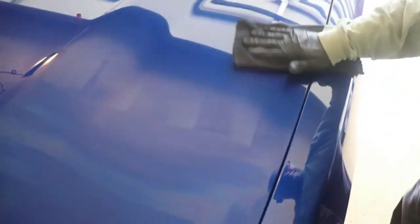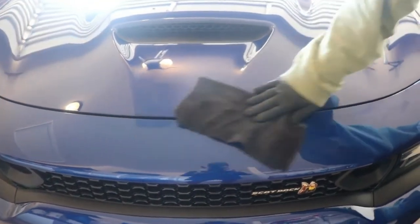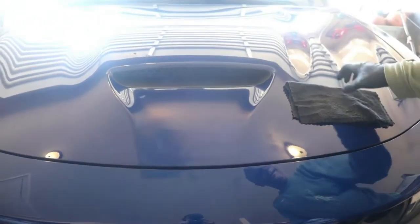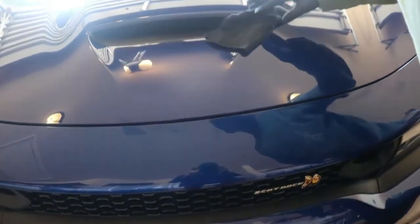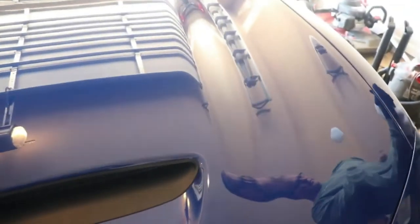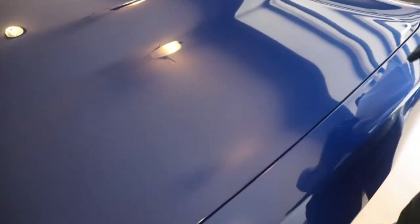Then remove the residue by lightly buffing with a microfiber towel. What I did to deviate from the instructions was use two microfiber towels. The first one — they say buffing, but as I've discovered, it's a self-leveling ceramic coating, so when you do that first wipe you're actually leveling the product. Then I would come right behind it with a second microfiber towel to continue leveling the product as well as buff it to a streak-free shine.